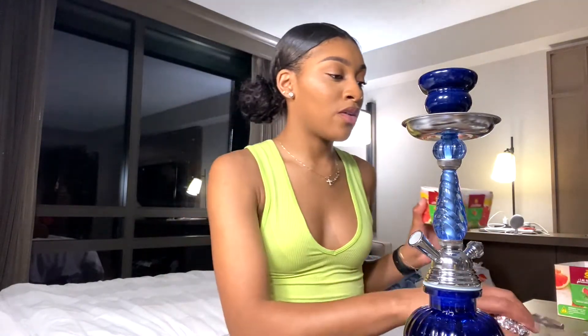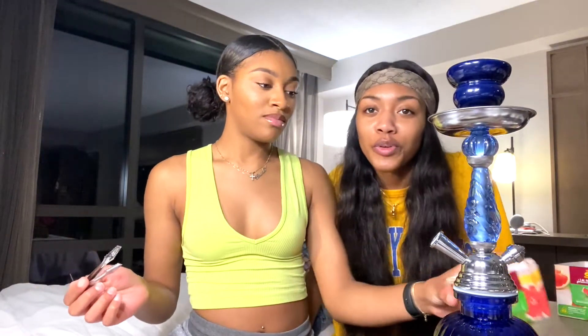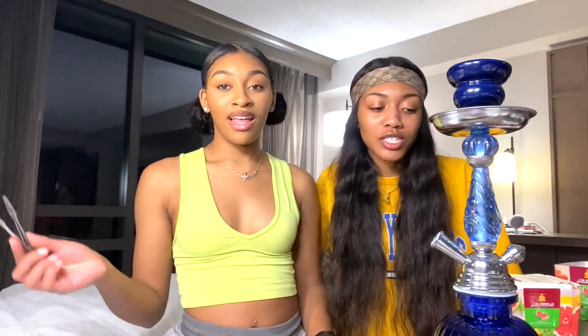Now take your tobacco. This is what's gonna be burning — this is the flavor, this is how your hookah's gonna taste. Whatever tobacco flavor you have is what it's gonna taste like. Quick tip: everybody wants to smoke the fruity flavors — strawberry, mango, all that — but the fruity flavors are what give you a headache for real. Mint is the best way to go.